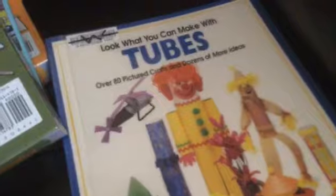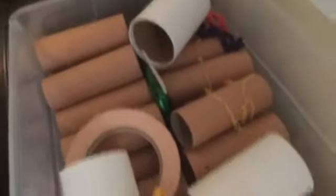This is a book called Look What You Can Make With Tubes — it's various crafts. He has a box of different sized tubes, scissors, paper, and all that stuff stays in the box. He's actually already started making some of the things out of this book. You just take the tubes out and tape or glue them together to make various creations — this one focuses on cars.